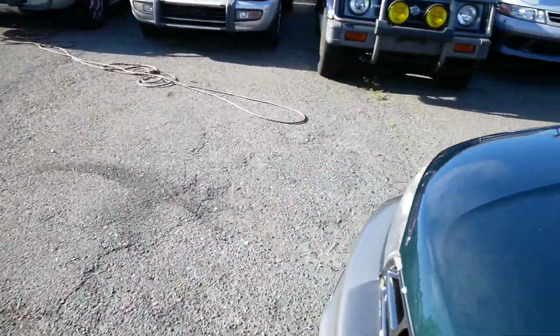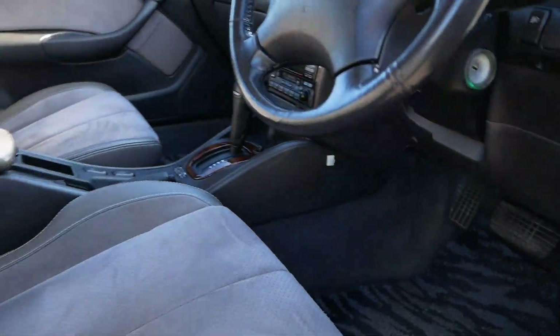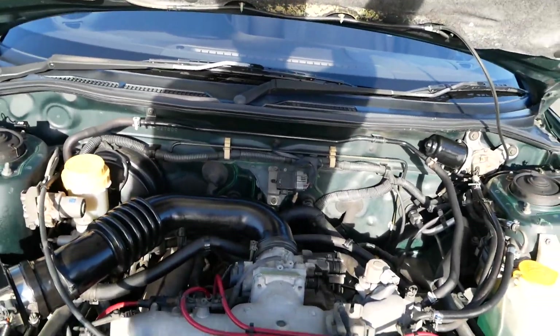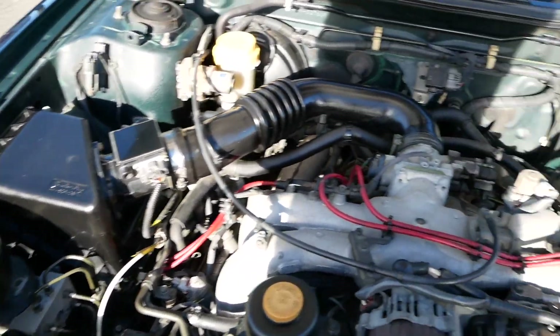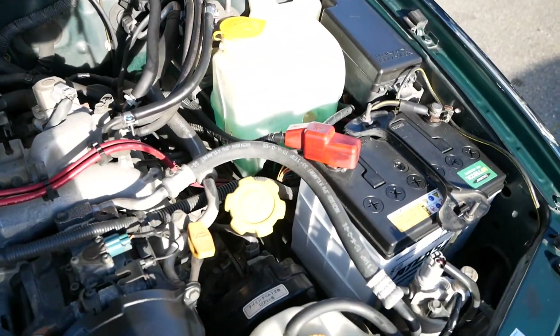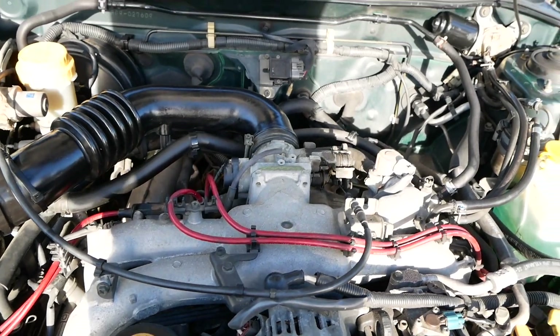Let's take a look under the hood. This is pretty classic EJ25 — this is the dual overhead cam model. We have the single overhead cam for this generation Legacy in the US, so this one has a slight power bump for the Japanese market. Timing belt was done at 100,000 kilometers, maintenance has been kept up with pretty well. It's really clean under here, newer battery, everything looks great. These are very easy to work on here in the US — a lot of people are really familiar with these engines.